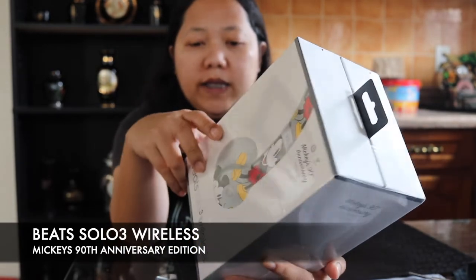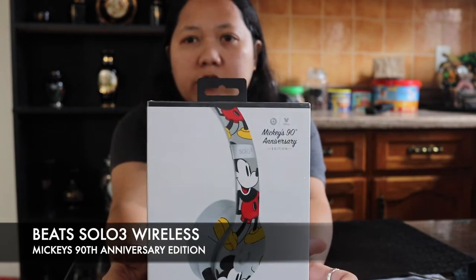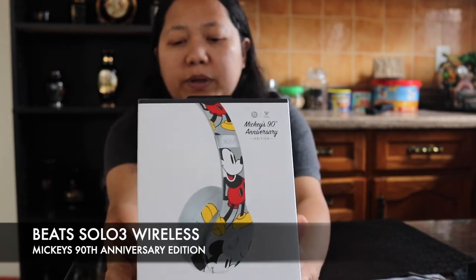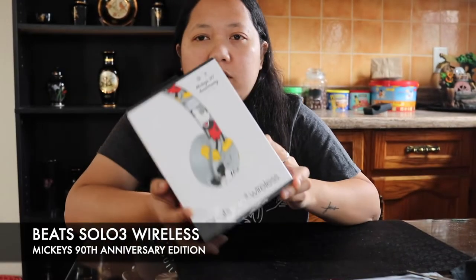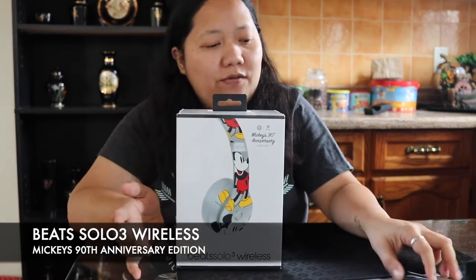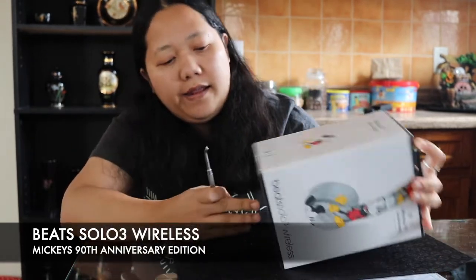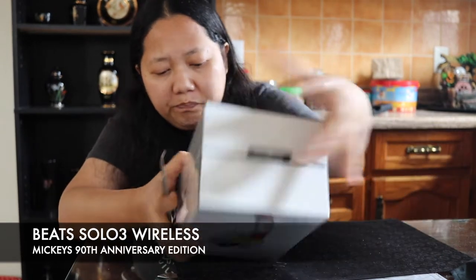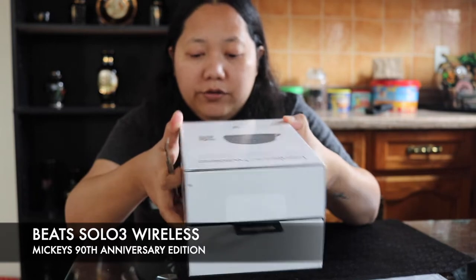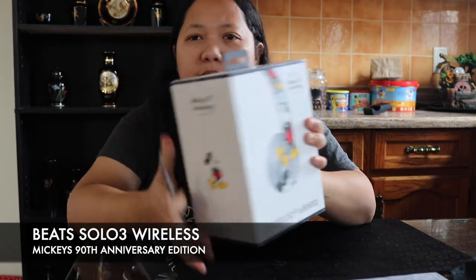I actually planned on buying this from last year, but when it first came out I looked around for it and it was a bit expensive — more expensive than the regular Beats Solo 3. I didn't really have enough money to buy it, but she pretty much knows I wanted this one, and I'm thankful because she actually did buy it. Not every day does somebody give you a big headphone.